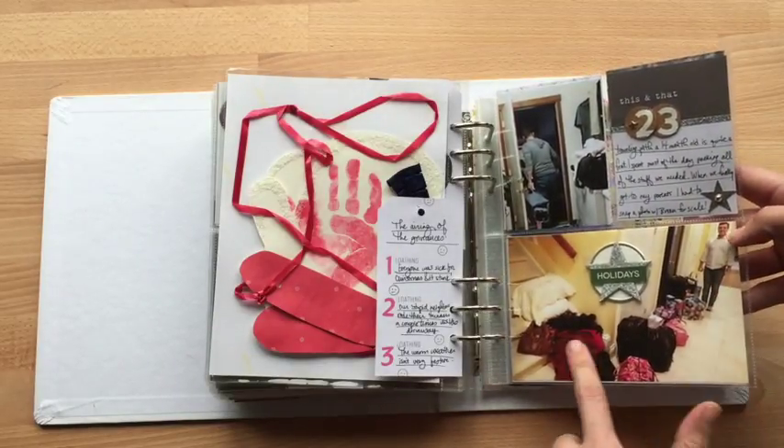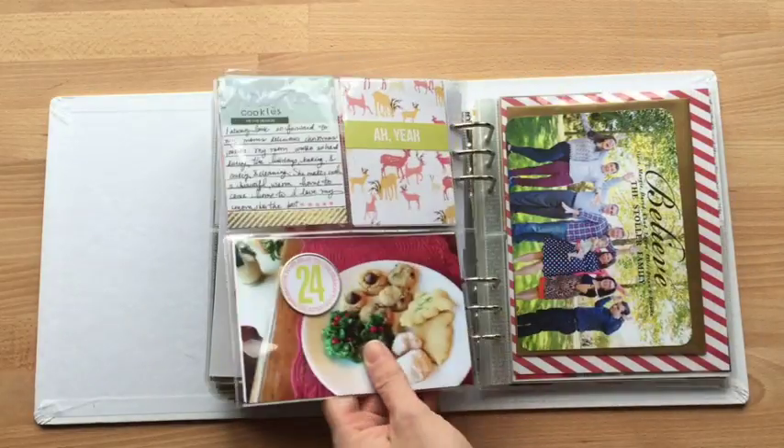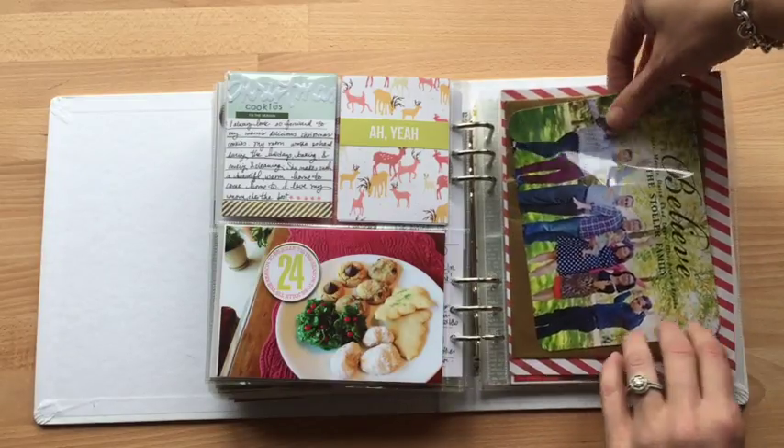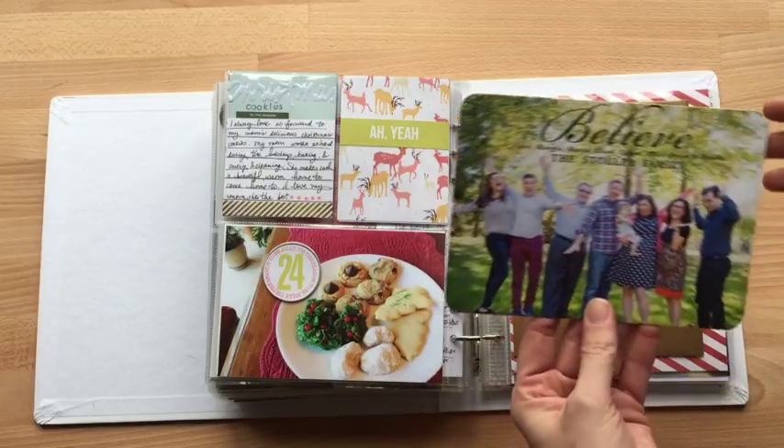I will buy it. This is all of our luggage going to my parents' house — I thought it was funny how much stuff we have. Oh my goodness. This is the Christmas card my mom sent out — so not our Christmas card, but the Christmas card she sent out, and then the cool gold envelope that it came in.